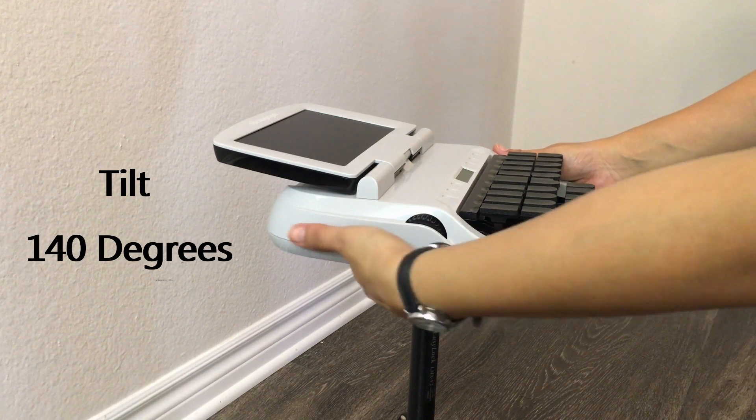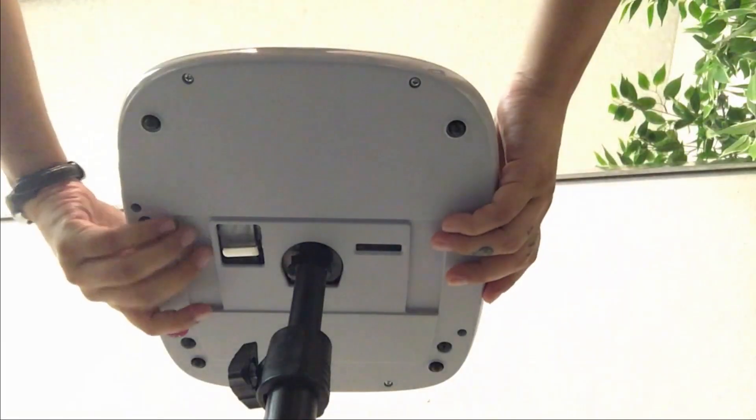To dismount your machine, simply click the metal clip located below and turn.